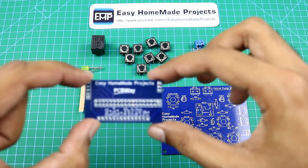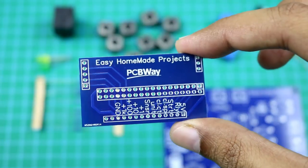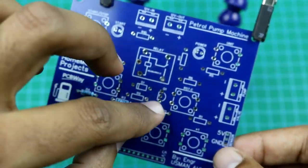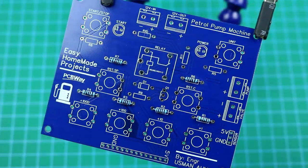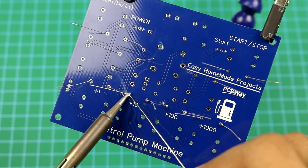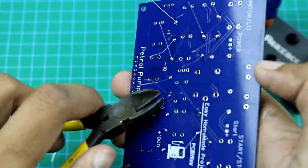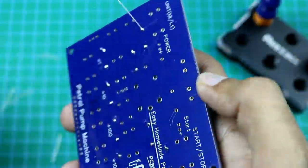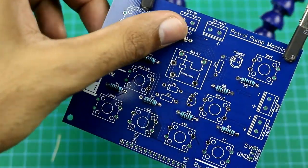This small PCB is a kind of Arduino Mega shield — I will tell you more about it later. Now let me solder all these components to this control board.